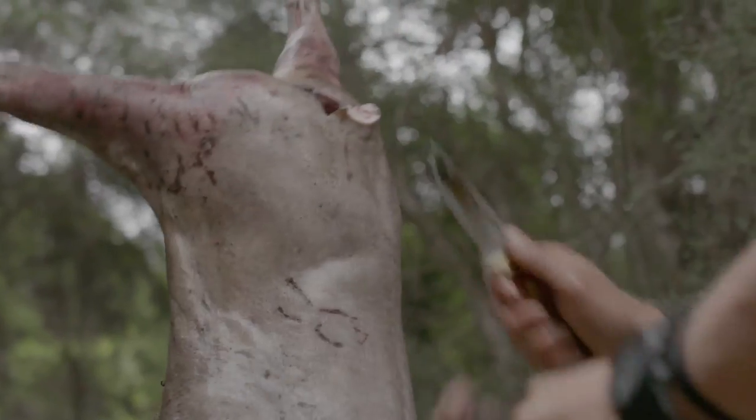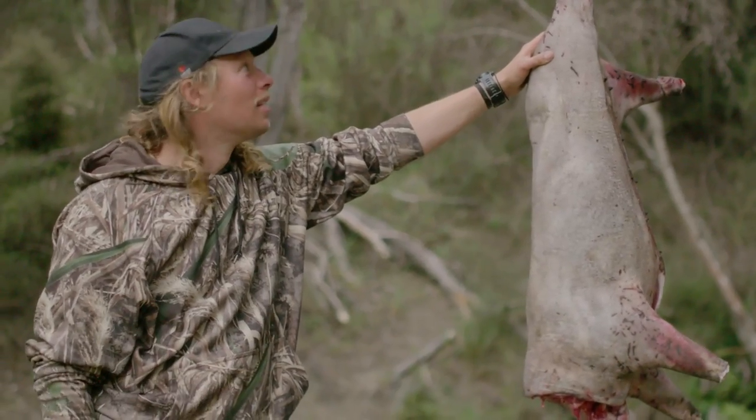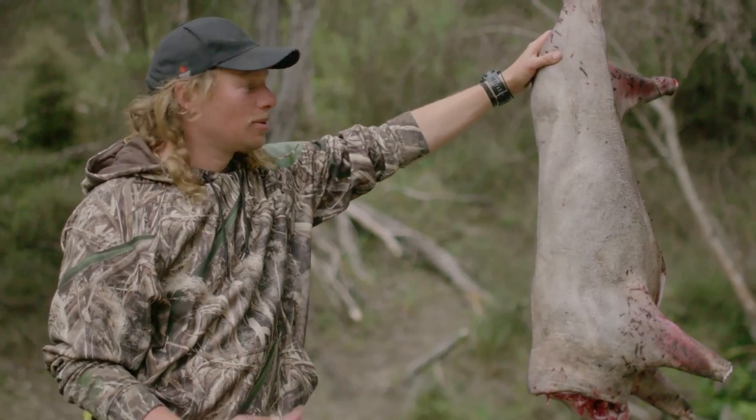Tail and hocks off now, and the head — there we have it, finished product. Hopefully tonight we can get a good run and go with the good eating pigs we've got.